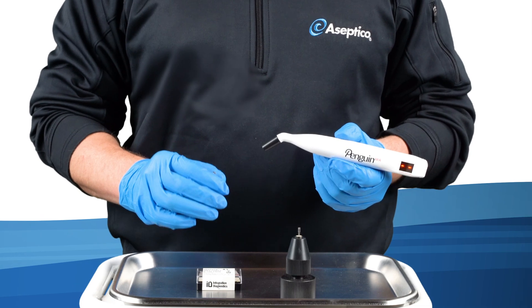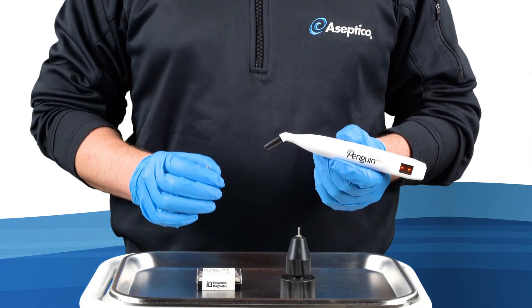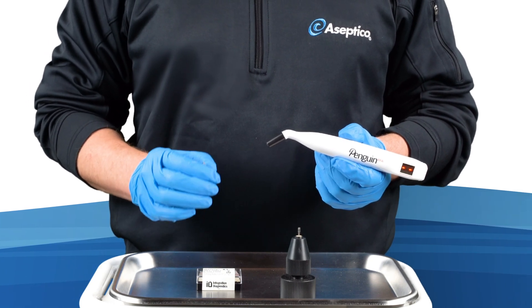It is advisable to take at least two measurements — buccal and lingual. There is an associated multi-peg for most popular titanium and ceramic implant brands and platforms.